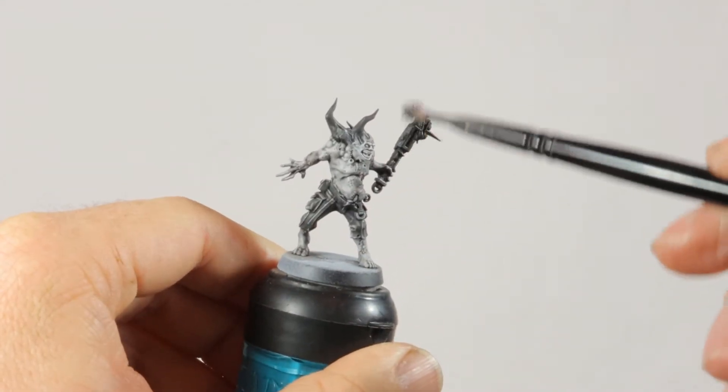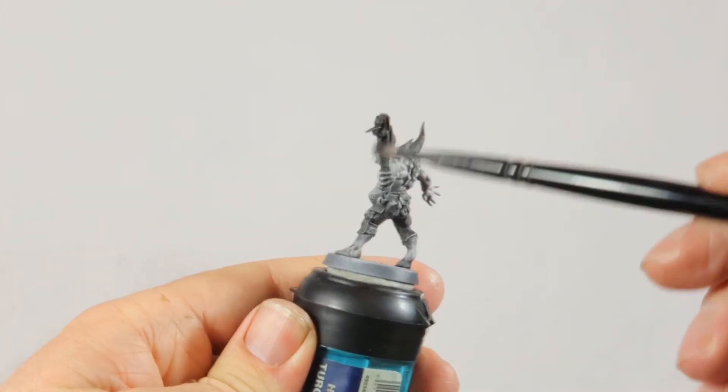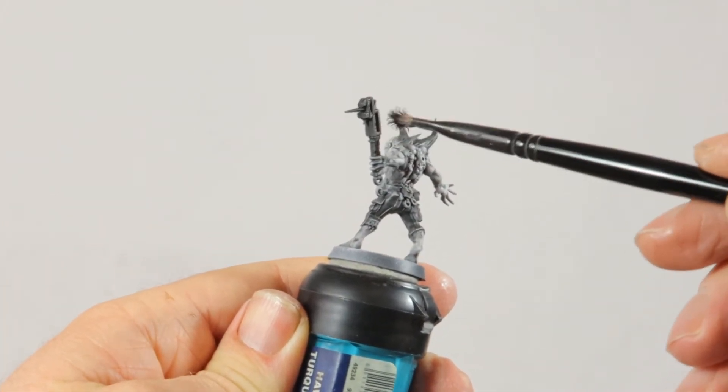I want to darken the weapon a bit more so I just dry brush on some Abaddon Black, and I do the same with the tips of the spikes on his back.